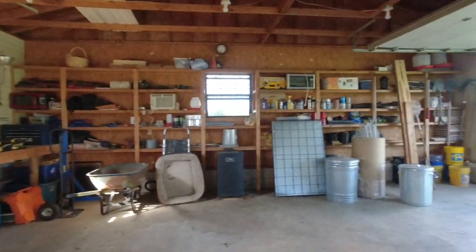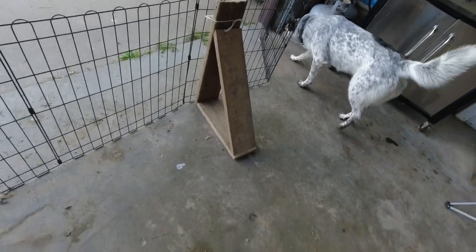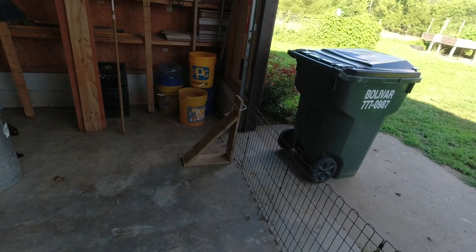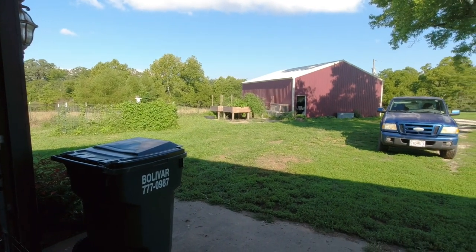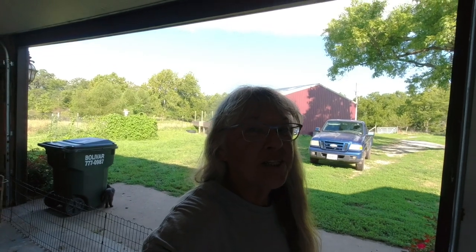I'll show you what the boss did for me. He built these little braces for the cage and they're working out pretty good. There's a tomato plant over there I've still got to go get cut down. Alright y'all, have a blessed day — be blessed and love well, bye now!